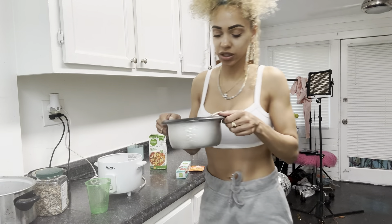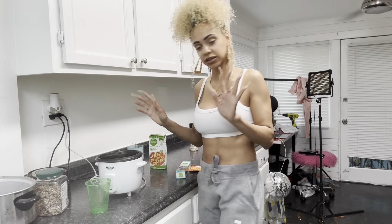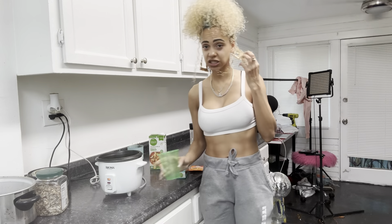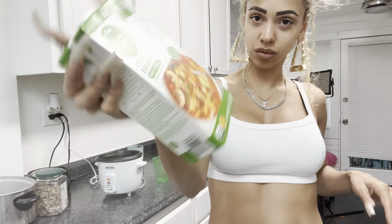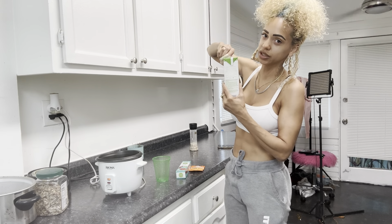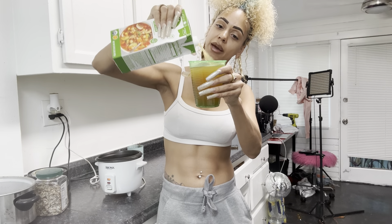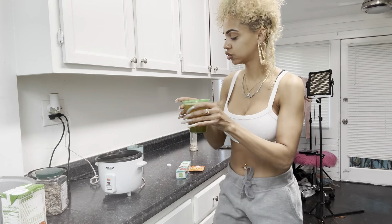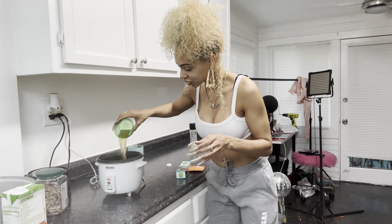Looking good and spicy — got the smoke coming off, smell that brownness. This is a real simple recipe. You're gonna take some vegetable broth — I use vegetable broth, whatever your preference is. However much rice you put in the cup, you just double it. I put in a half cup of rice so I'm gonna put a whole cup of vegetable broth in here.